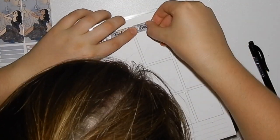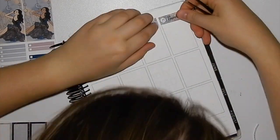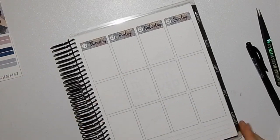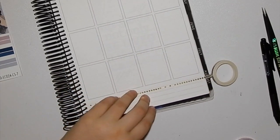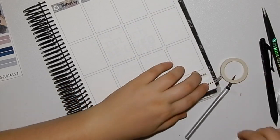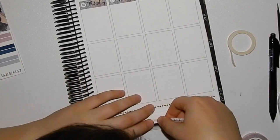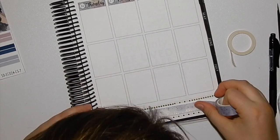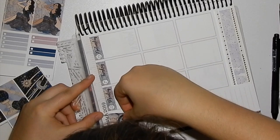I am planning with this beautiful cosmic stargazer kit from Sinister Designs. I haven't actually used one of Sinister Designs' kits in my normal plans, but I did a lot of Sinister Designs kits in my back 'plan with me' videos. So this is the first time actually using one of her kits for a week that I'm actually on.